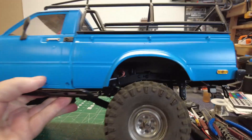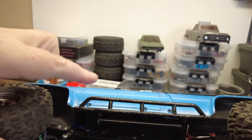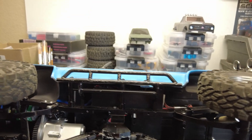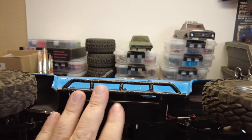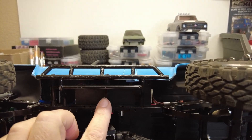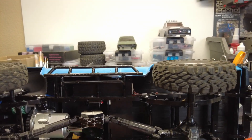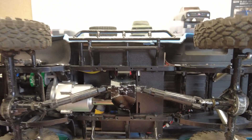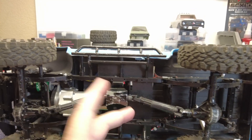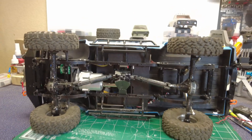I got the full aluminum rock sliders and put those in. Those tubes that come out from the side of the frame that help attach the body — those are aluminum as well. I was just thinking ahead, figuring the plastic tends to wear out over time, and that's all you're doing is screwing and unscrewing the body all the time. That's another one of the fun parts of being a Trail Finder 2 owner.